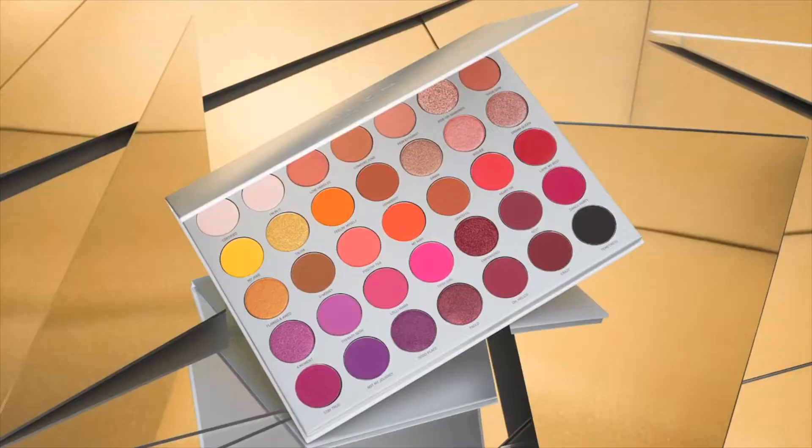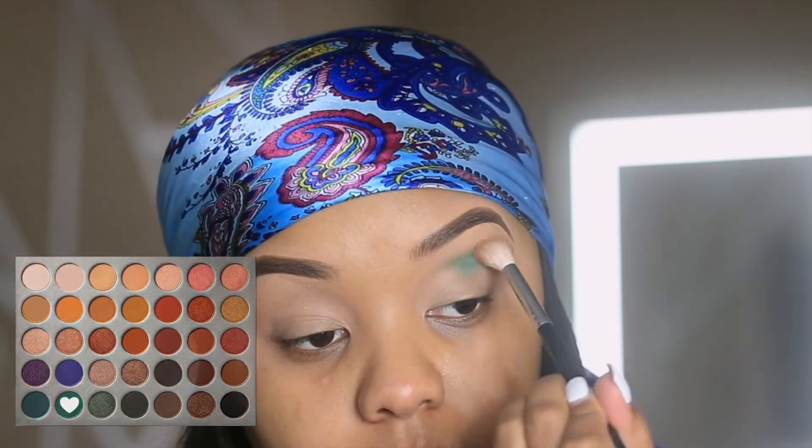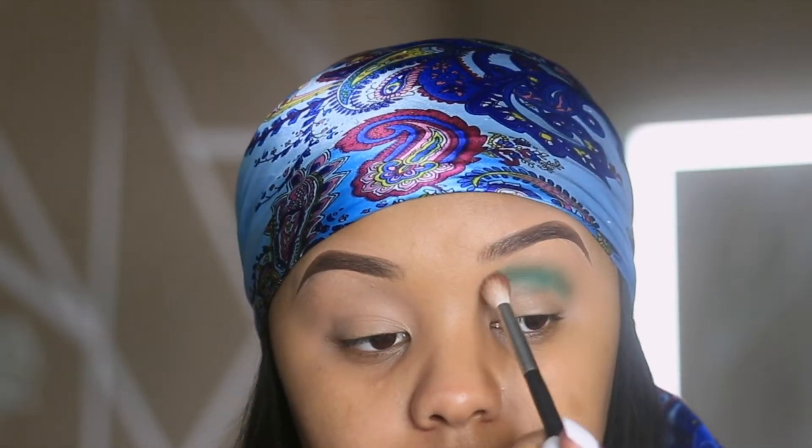I'm then going to prep the eyes with the same concealer, and I'm going to use the Morphe Jaclyn Hill palette. I'm going to start with the shade Jada — Jada is a teal shade, it's a very beautiful shade, and that's why I wanted to start here.